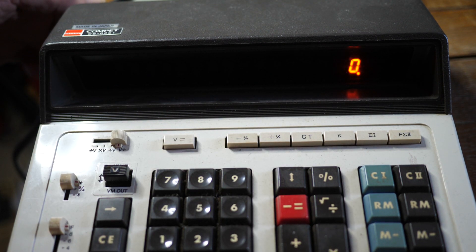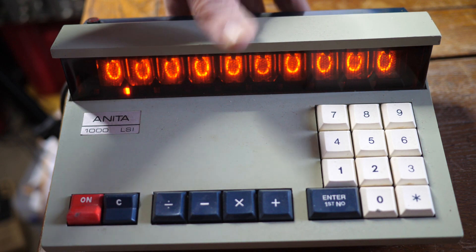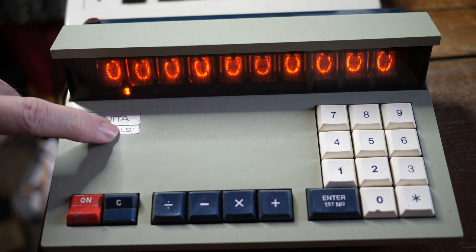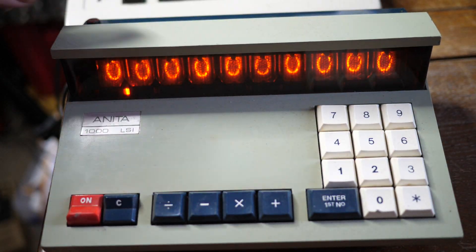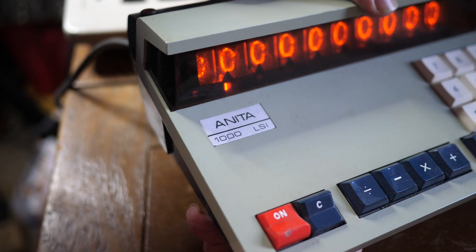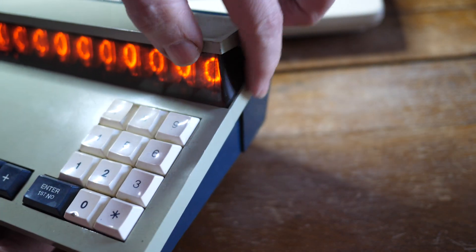Before we had Panoplex we had Nixie tubes, and here is a Nixie tube calculator. This one is the ANITA 1000 LSI — probably stands for large scale integration. So this is a Nixie tube calculator with fantastic styling. Look at the design of this thing. It is quite unlike any other calculator that I've ever seen. There's this fantastic wraparound styling around the display.